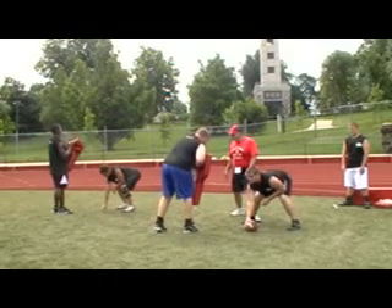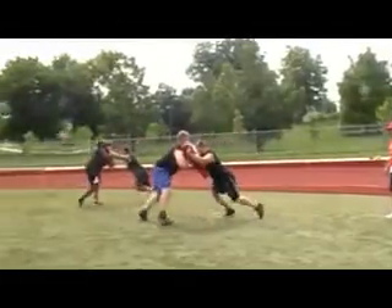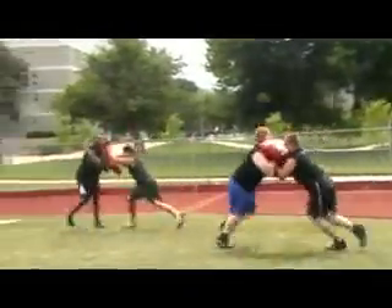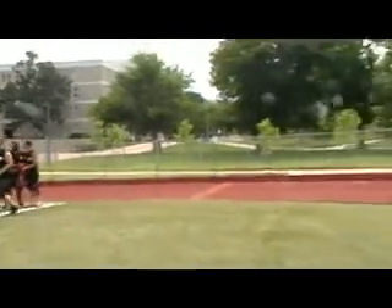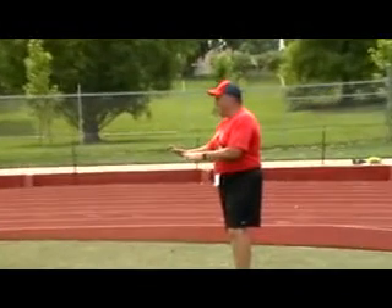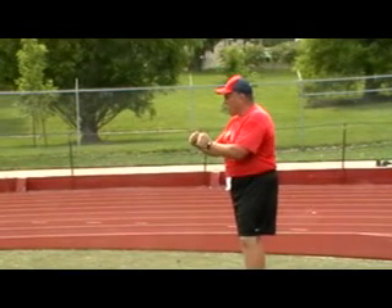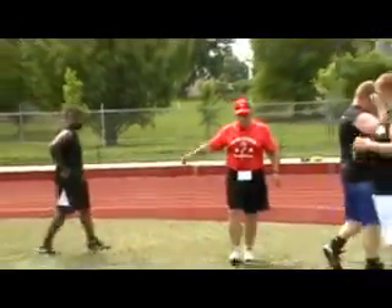Here we go. Down. Set. Hut. There you go — that's a better step. Take him all the way back. Get on your in-steps, get off your toes. Break. Once you're in position where there's a stalemate — where he's fighting pressure — you've got to get back and widen your base. Remember what Coach Doc showed us when he could pull you on the ground? You've got to widen your base at all times. All right, switch it up — your turn.